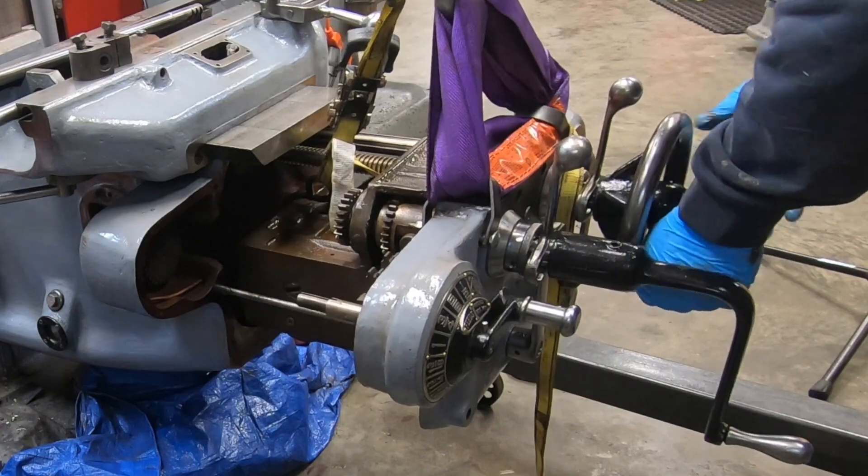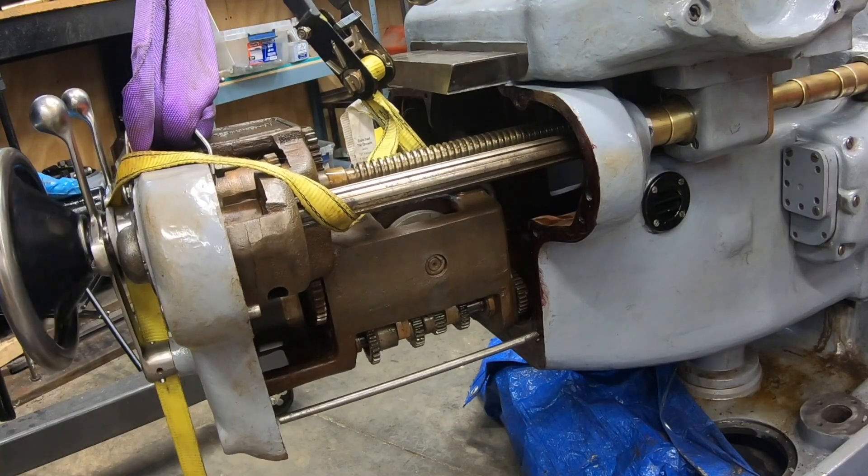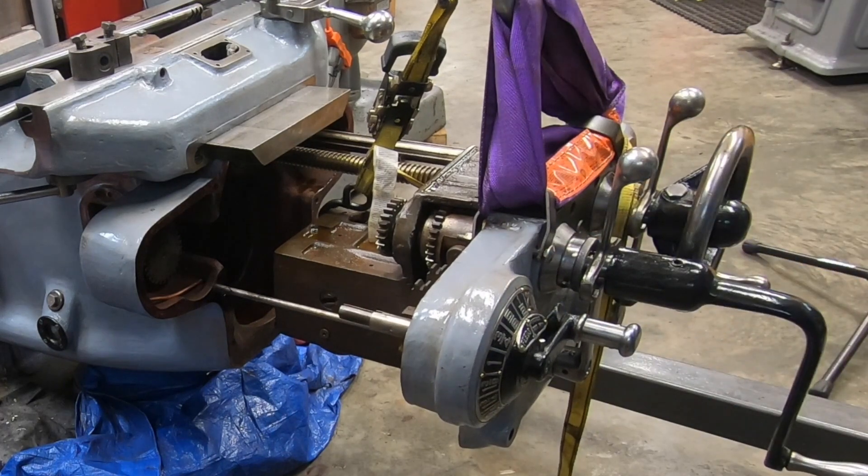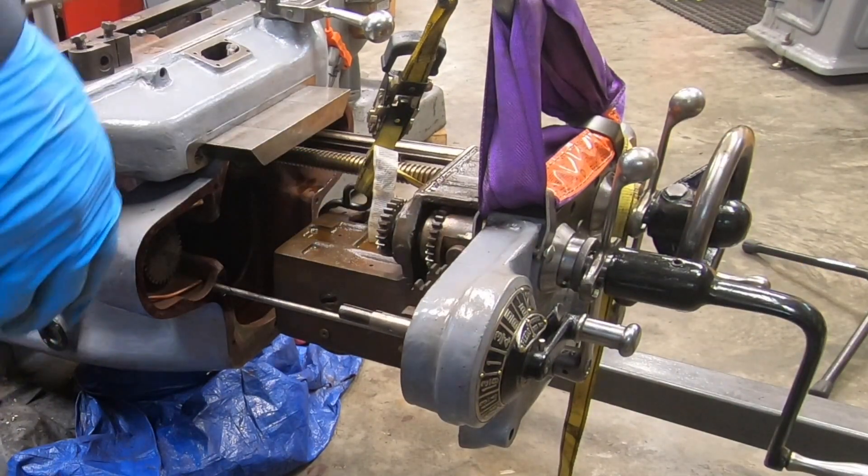The feed distribution unit needs to come out at least far enough for me to get those trip rods into the holes on the side of the knee.